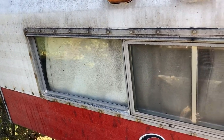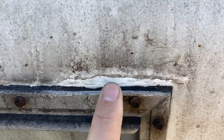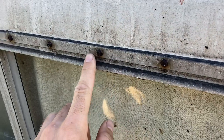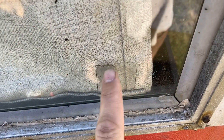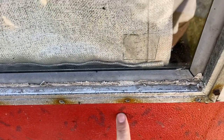Today we're going to be pulling this window out and putting new butyl tape in it and fixing this mess. They had a little silicone here. I don't like silicone so I want to get rid of all that, clean it up, put new tape in, replace these rusty screws. I get a little water on the inside laying in this windowsill and it gets my curtain wet. It hasn't caused any internal damage that I can see and we're going to make sure everything inside behind the siding is good.